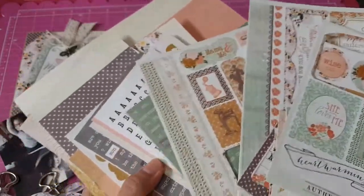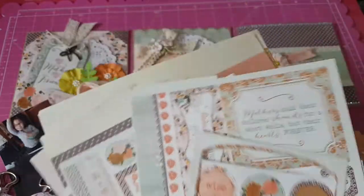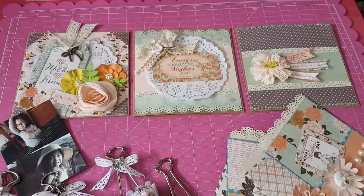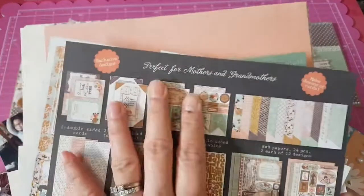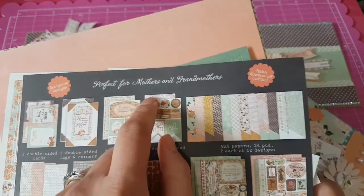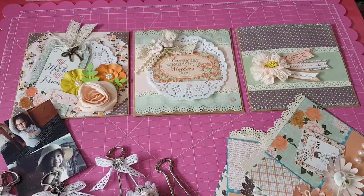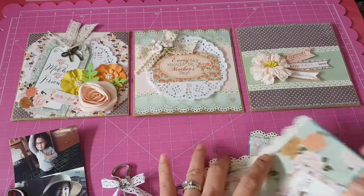I wasn't able to use some of the stickers, but I was able to use lots of the paper. And actually, you can use this paper not just for Mother's Day — it's good for Mother's Day because it says perfect for mothers and grandmothers, but you can use it for any occasion as well.